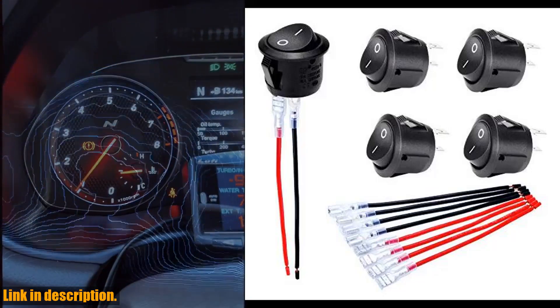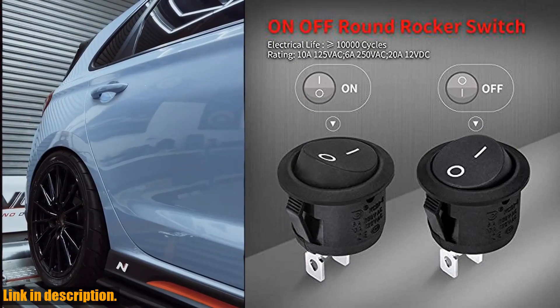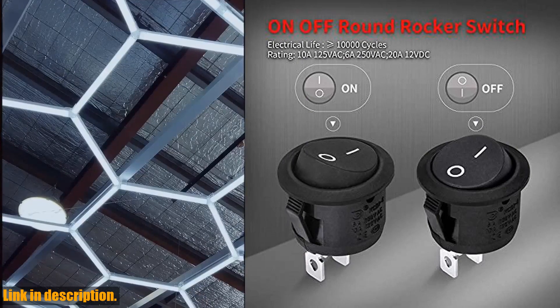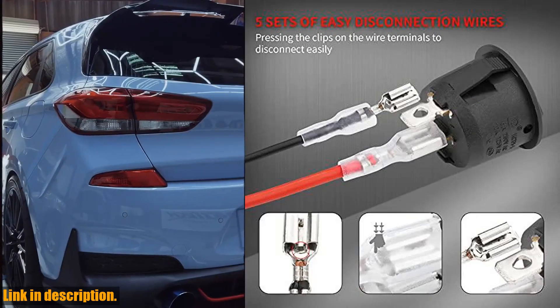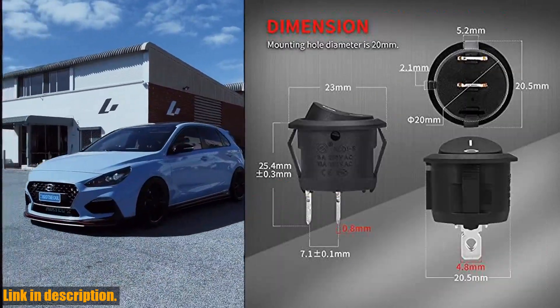Hello and welcome to our channel. Today we will be taking a closer look at the Daertech on-off round rocker switches. This mini 12V DC toggle switch is perfect for car, automotive, and RV applications, with its easy installation and durable material made of nylon PA66.